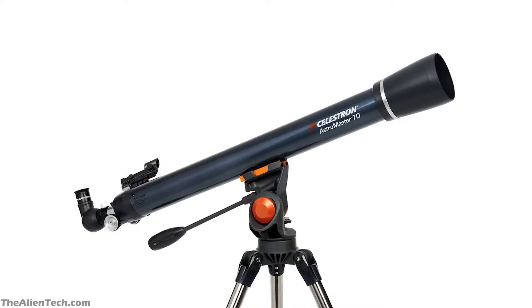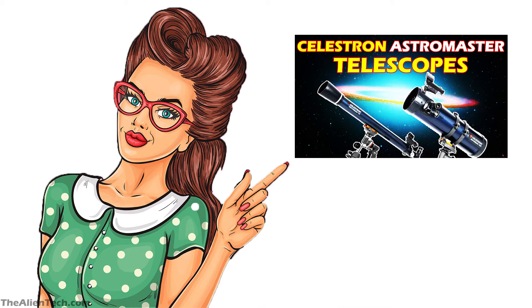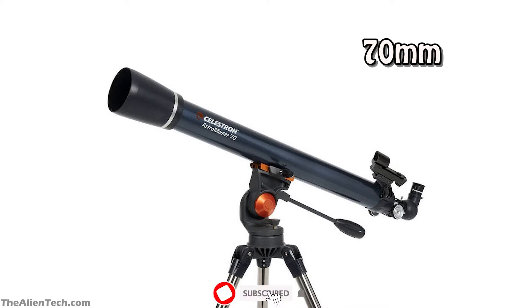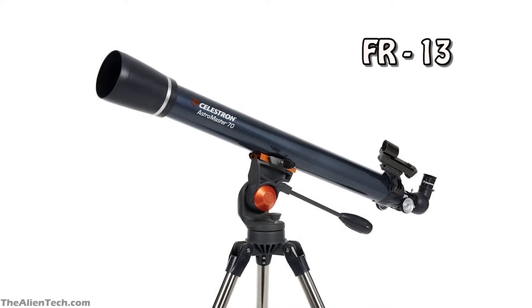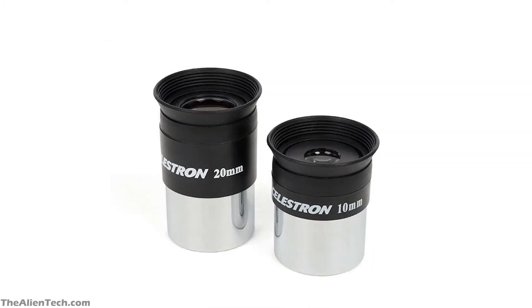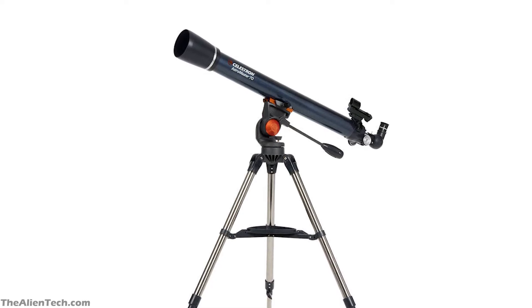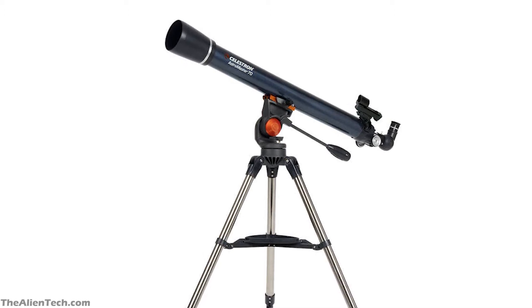The second telescope is the Celestron AstroMaster 70AZ. This is a refractor telescope from Celestron and one of the telescopes from the AstroMaster series. You can watch the video on all of the AstroMaster series telescopes here. The telescope comes with an easy-to-use alt-azimuth mount and has an aperture of 70mm. It has a focal length of 900mm and a focal ratio of 13. The total length of the optical tube assembly is 36 inches. It comes with 20mm and 10mm 1.25-inch eyepieces. If you buy a Barlow lens with this telescope, it will be very useful to get the most out of it.